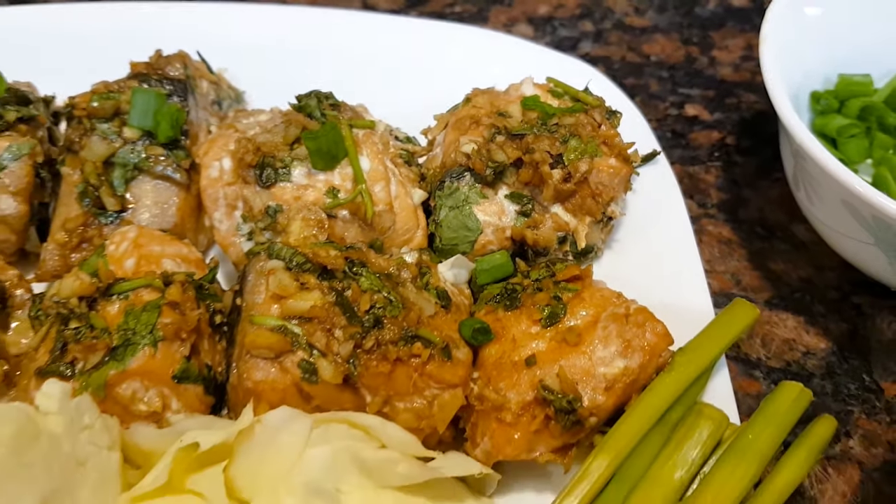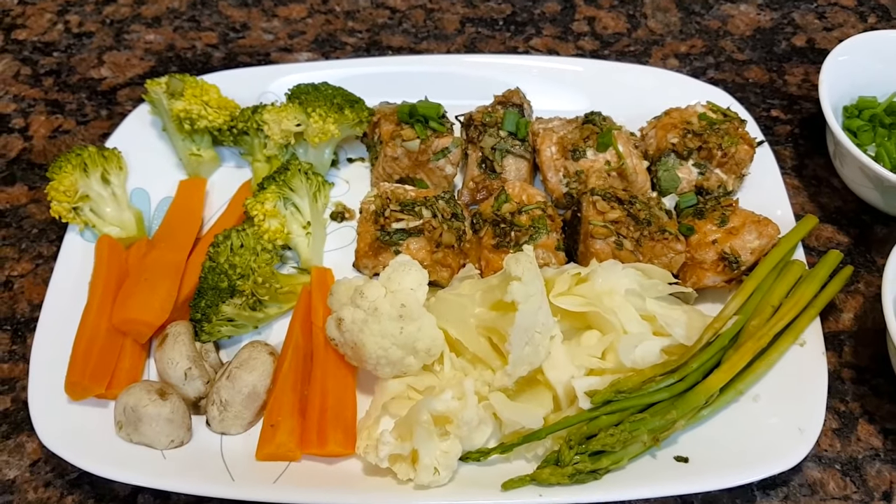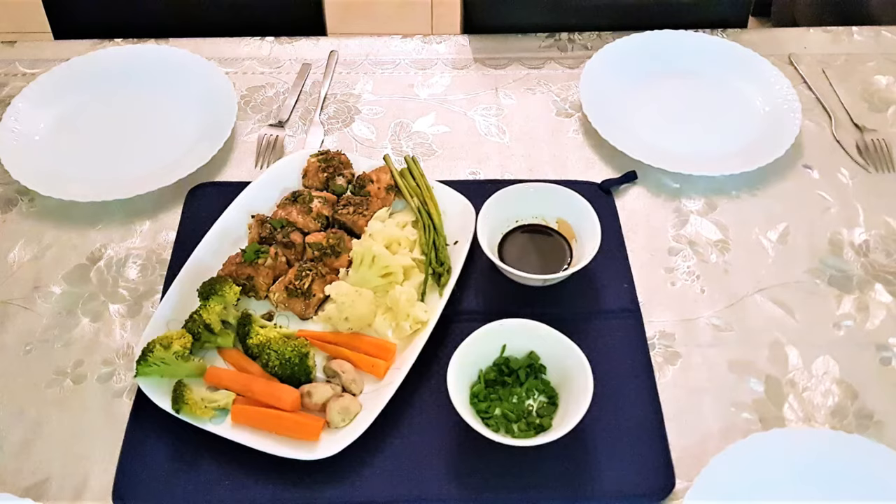Bye, I will see you soon with another recipe. Now it's time for me to enjoy this with my family. Bye for now. If you guys enjoyed this video, please subscribe and hit the bell notification to get notified whenever we post a new video. Bye.